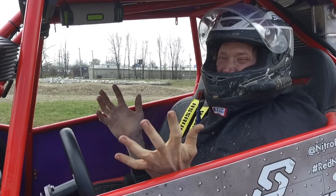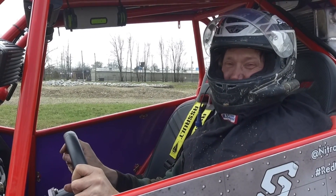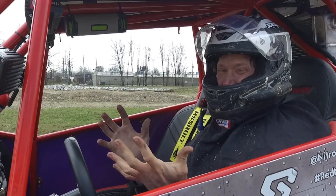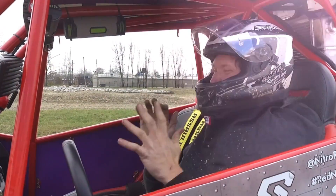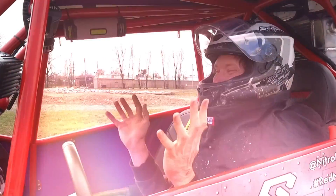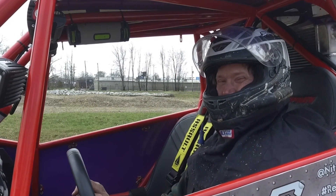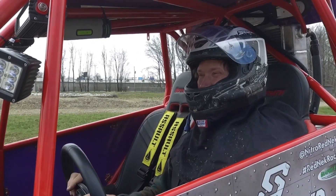Holy cow! This 2017 Turbo was already fast, but that Rev 1 Performance tune made it like night and day faster — more power. It's unreal. I would advise checking out Super ATV and their Rev 1 Performance line.